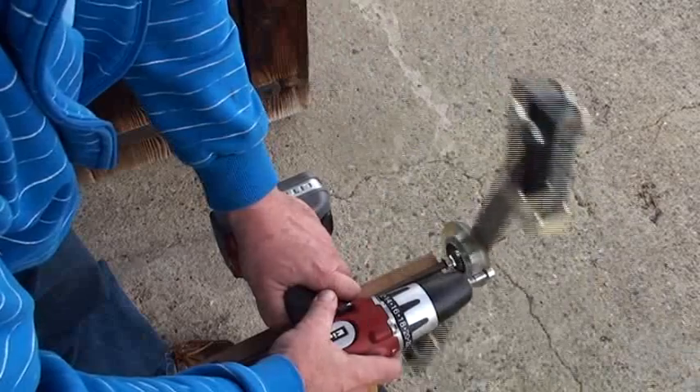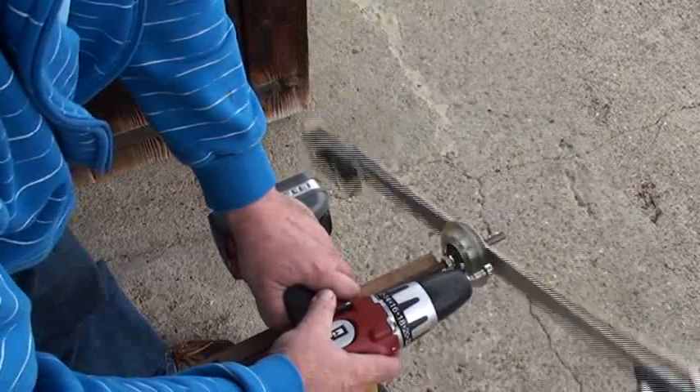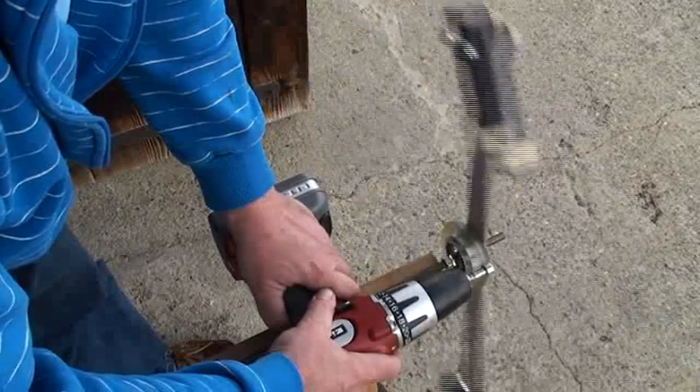Now we go to full speed. The weight is shifting and now look at what the drill machine made — big movement!